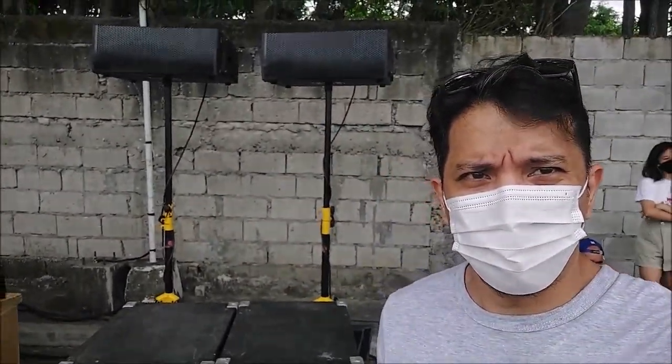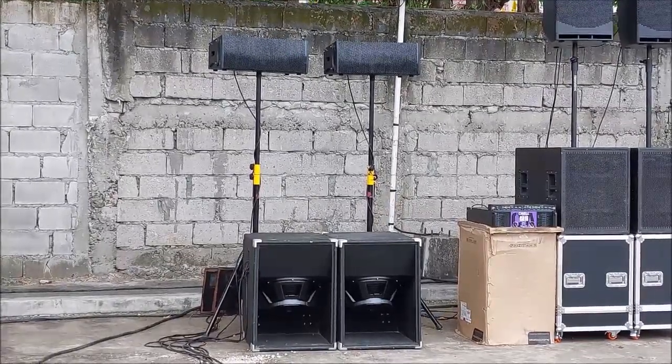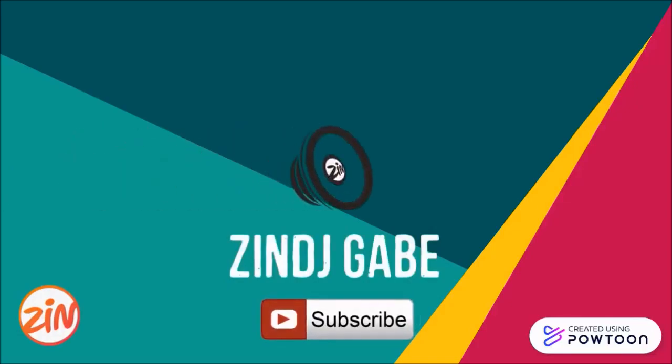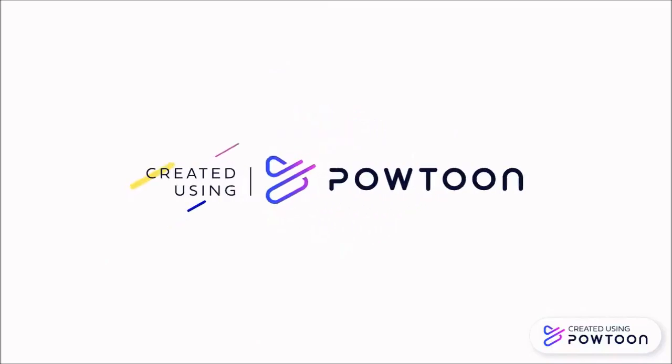We're going to take a quick walk showcasing different speaker systems right here at SMCT Paliwag. Good morning everyone, it's Zim, DJ Kame here. I just came from the Zumba class and found out we have a previous shootout at SMCT Paliwag, featuring Sir Joey with their light and sound system, 4J Mobile.